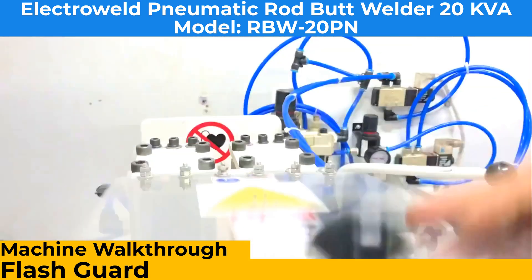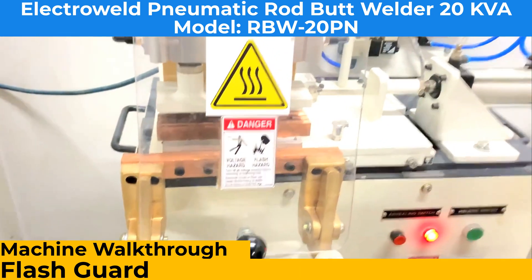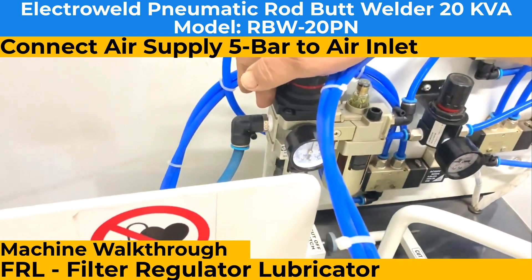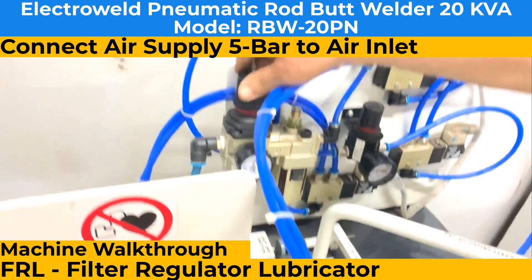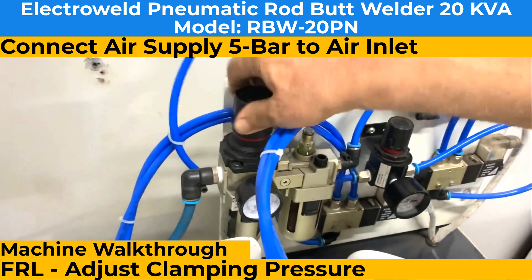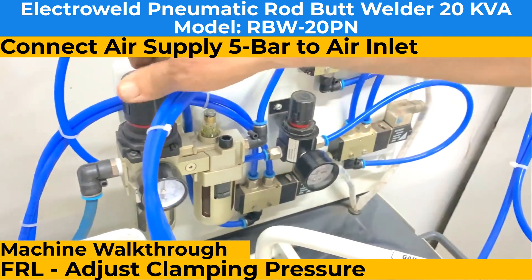This is a flash guard. Here we have an ammeter. Connect the air inlet over here — it should show about 5 bar. This is a pressure adjuster for adjusting the clamping pressure. We have set it to about 5 bar.